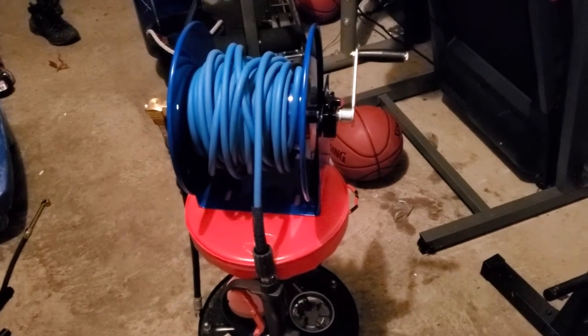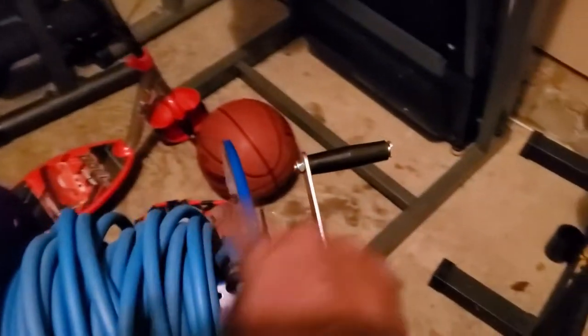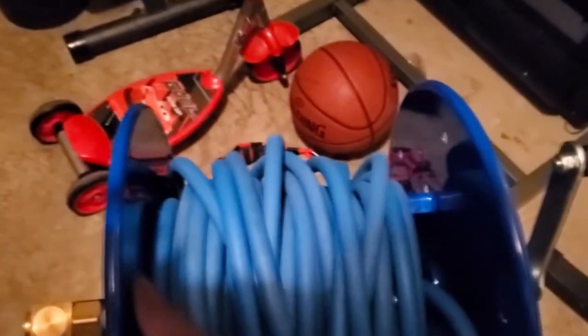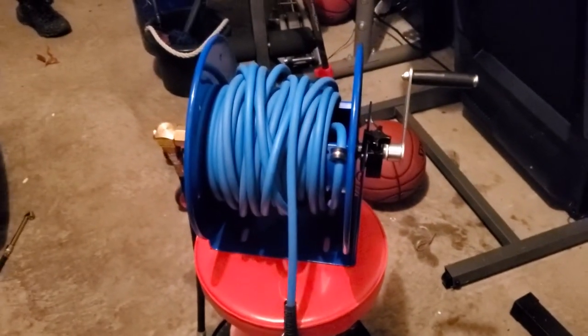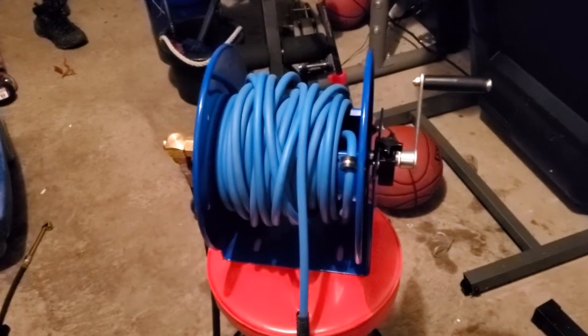I didn't get a chance to use it yet, but I put my 50-foot hose inside of this part right here, just making sure it's fitting right and everything. I'm going to go ahead and tighten it up and I might test it tonight, but ain't no telling — I just got home from a job.